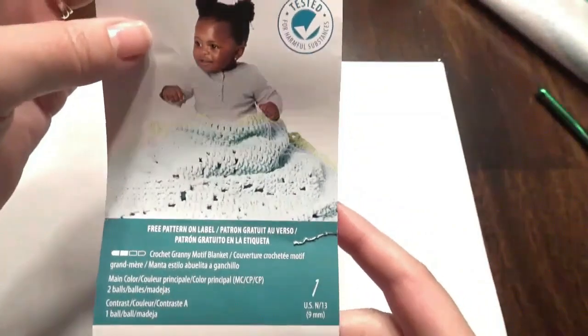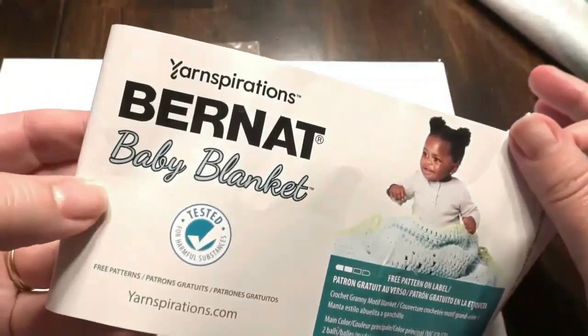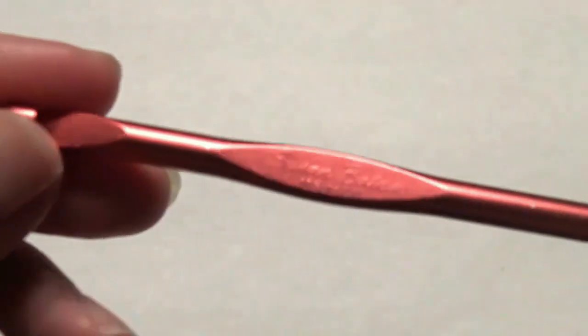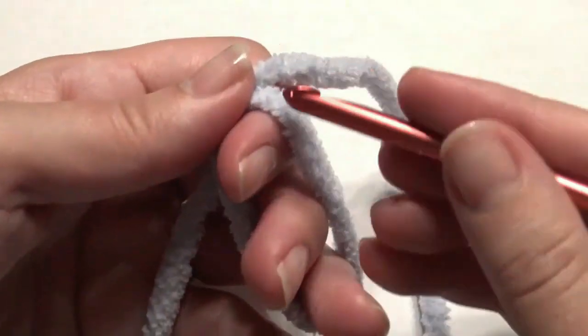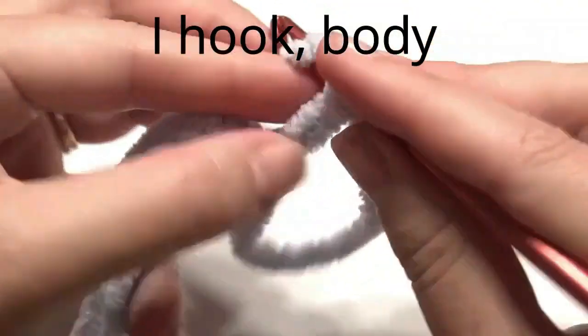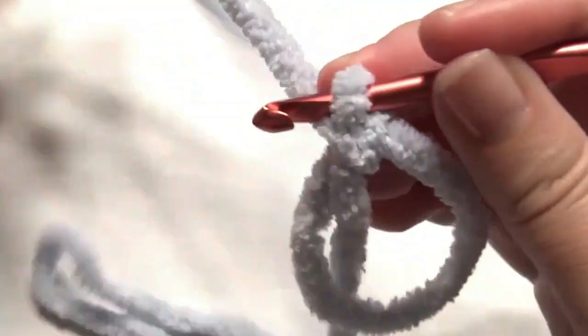The blue yarn I got from Michael's. The white yarn is velvet yarn, but this is the yarn I use for the dinosaur. I used an I hook — you can go up or down on the hook size. In the magic circle I'm going to slip stitch and create six single crochet for the body.